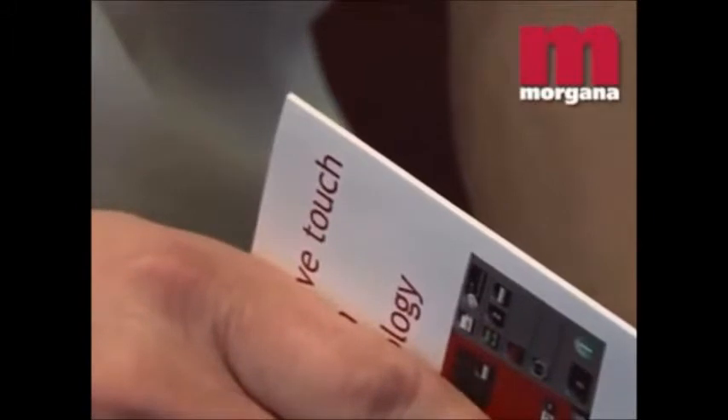However, the Docu-crease incorporates the Morgana rule and matrix mechanism, which is guaranteed for life and produces a high quality crease without tearing or cracking.